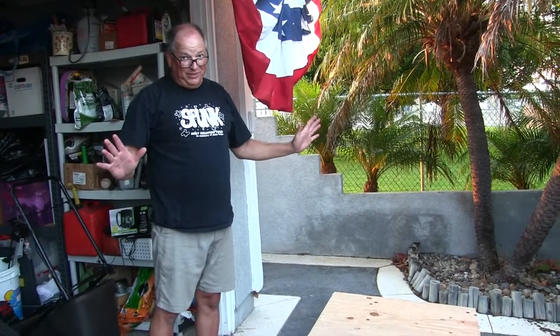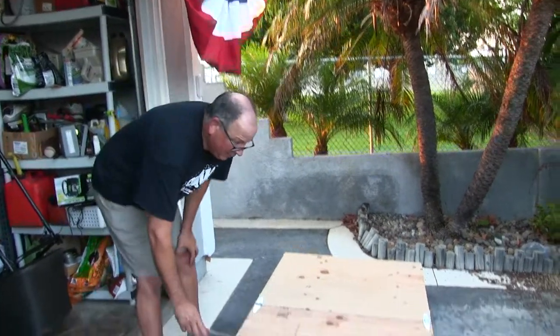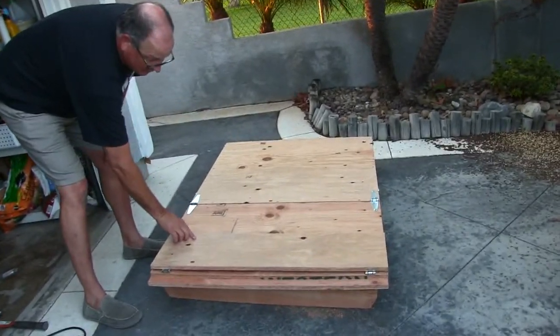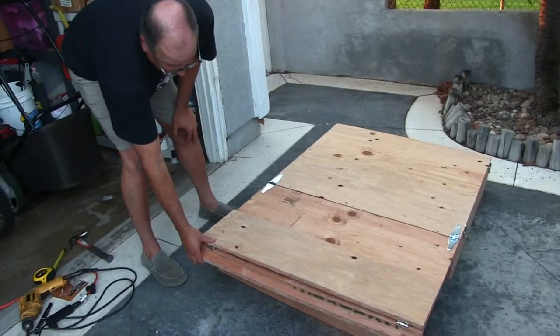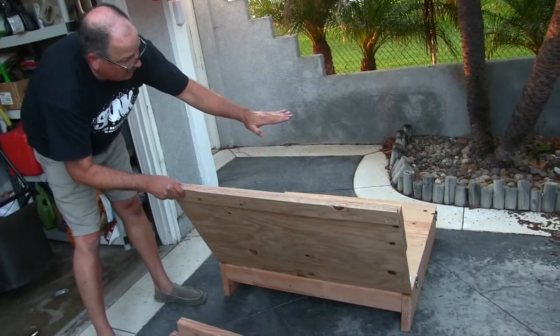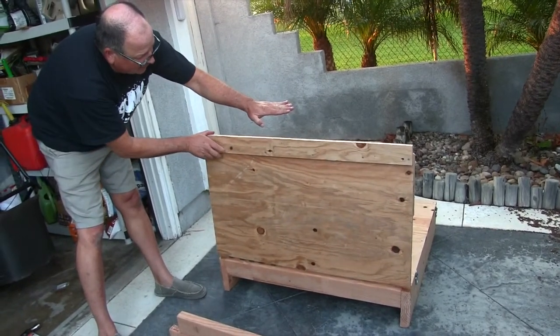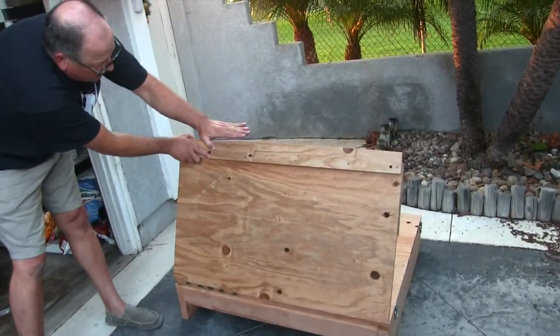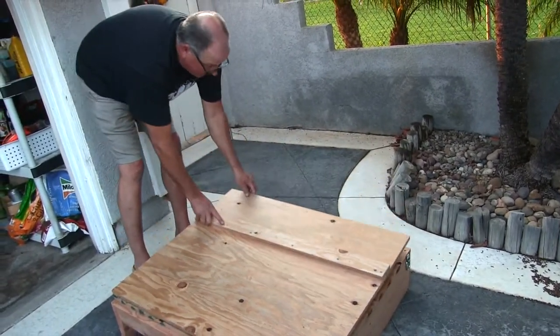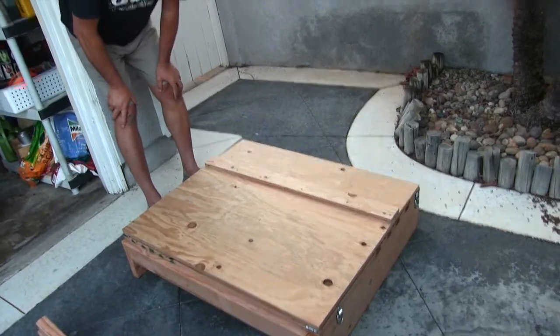Here we go, the big reveal. The way this is going to work is panel number three will fold down on panel number two. And then panel number two will fold up. Now inside the car, the ceiling is here. That's why we had to cut that into half. So as you pass the ceiling, you can then bring back out panel number three and lay it down like that.